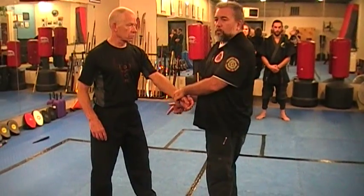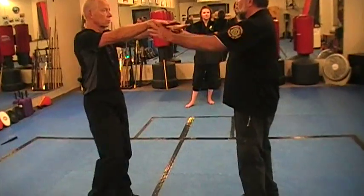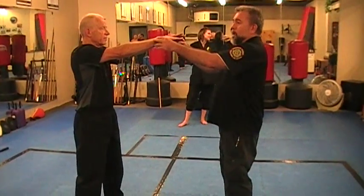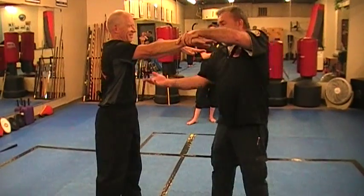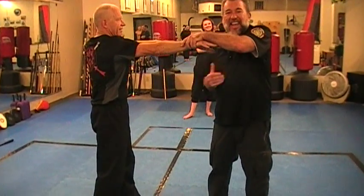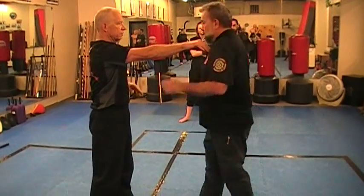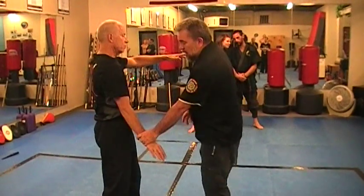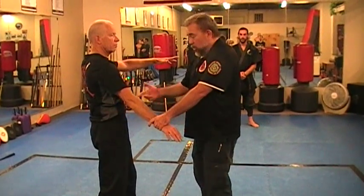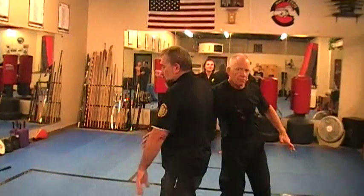That only works if their arms are down. Say for instance you're fighting a Scooby-Doo monster — Scooby-Doo monsters run around with their arms straight out. Or Frankenstein: I grab here and I slide. I don't have anything to pull, so from that position if he's keeping his arms out, I cannot do an arm drag. What I need to do is push that down, just like what you did in the drill, so that way I have something that I can move with.